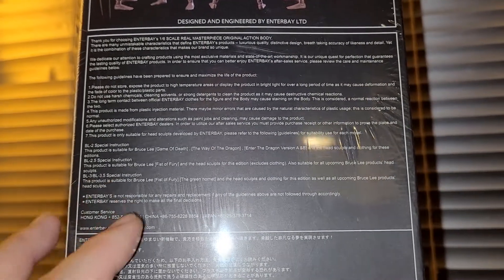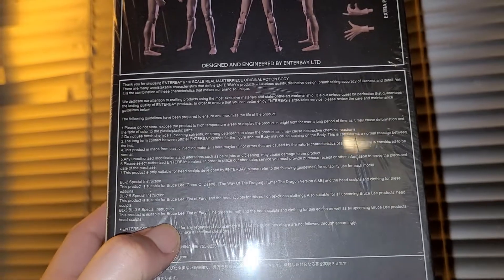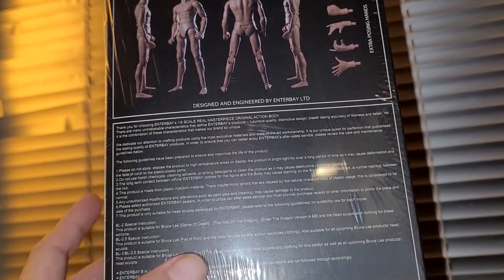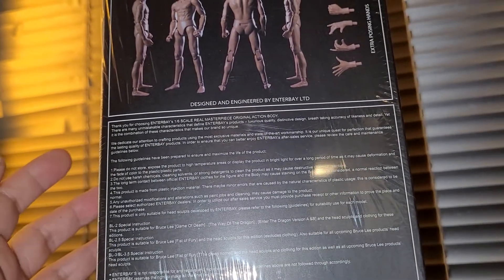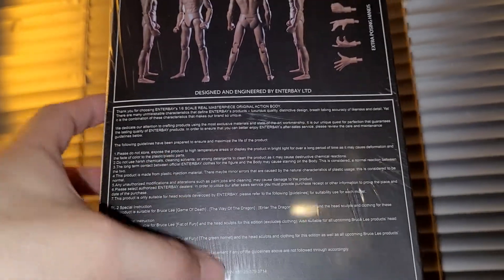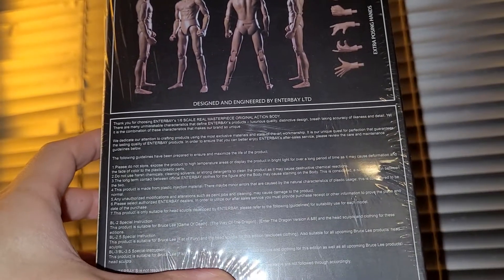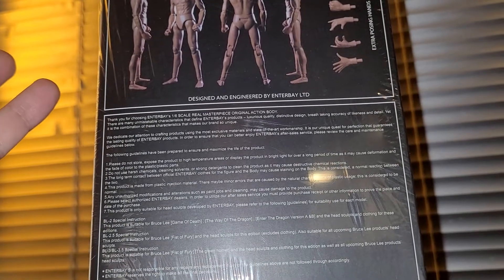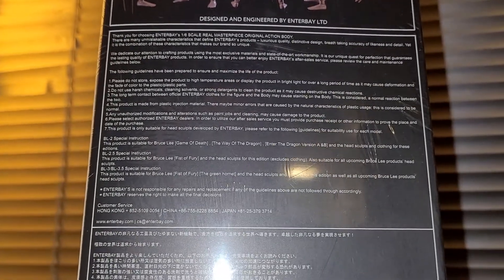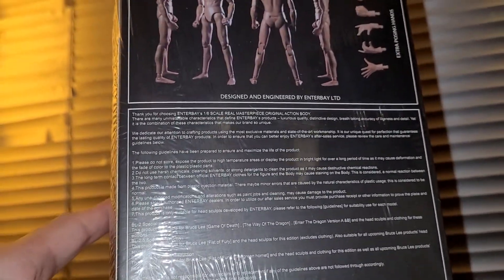The back of the box talks about the BL-3 and BL 3.5. Special instructions note this product is suitable for Bruce Lee Fist of Fury and Green Hornet headsculpts and clothing. So you can kit-bash this body — just go on eBay and buy the clothing, like the Kato outfit from Green Hornet or the Fist of Fury outfit. Bruce Lee headsculpts are actually kind of expensive; they go anywhere from $80 to $200, so you'll probably want to get the original version.